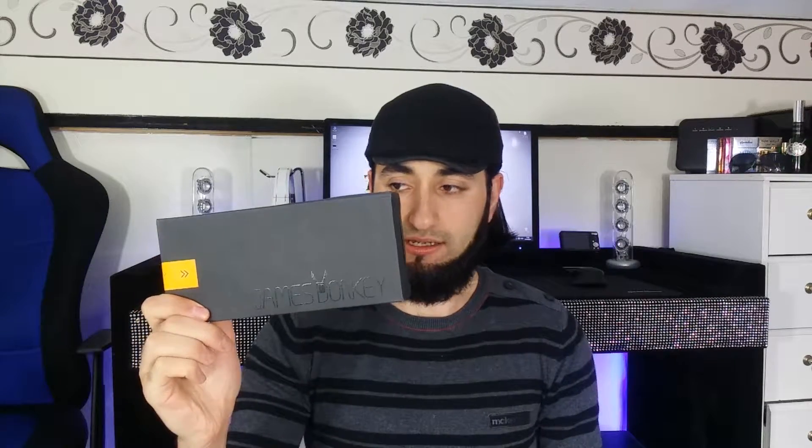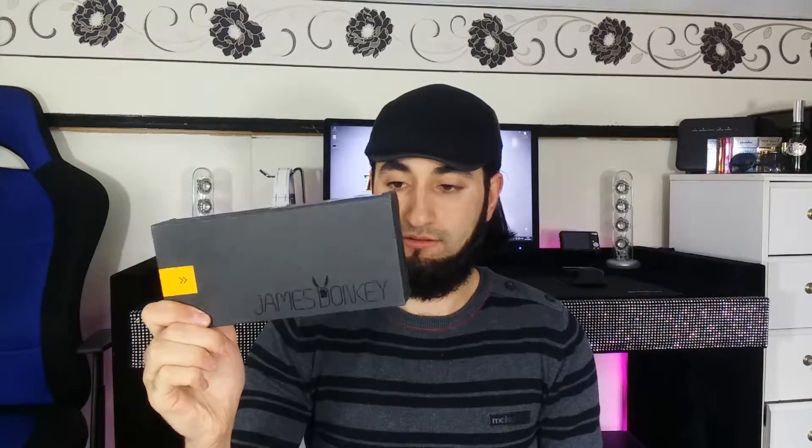What's up guys, Isaiah here from Techbomb and welcome to another unboxing on the channel. So today I'll be doing the unboxing on this James Donkey Gaming Mouse. So without wasting any more time, let's jump straight into the video.